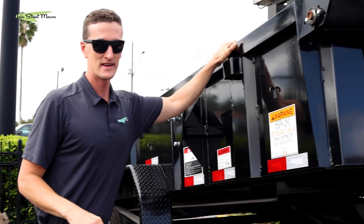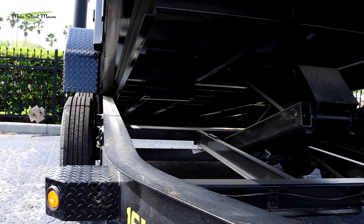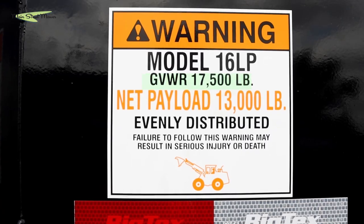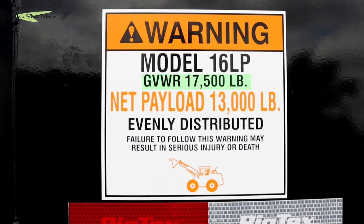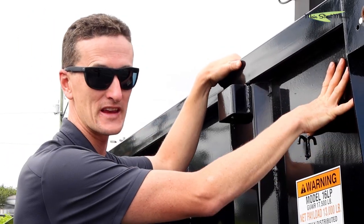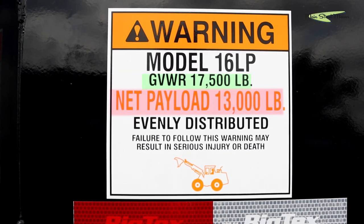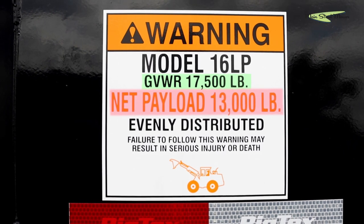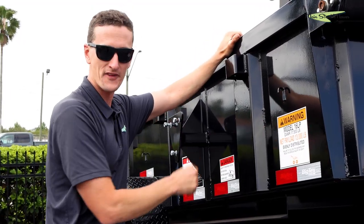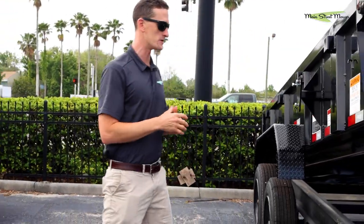On the 16 LP, the axles are called 8K axles but they are actually 8,750 pound axles, giving you a gross weight rating of 17,500 pounds. But this trailer is made out of thicker steel, so the bed alone is heavier, and you can hold 13,000 pounds in this trailer. That means this trailer weighs 4,500 pounds — about 300 to 400 pounds heavier just in the bed alone.